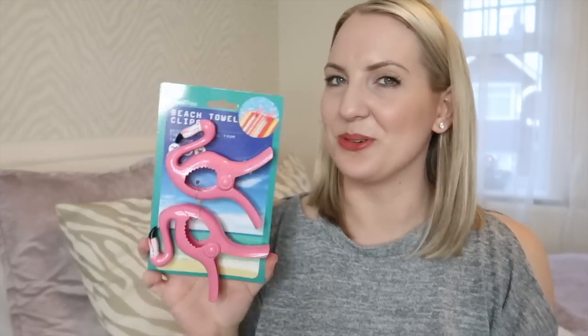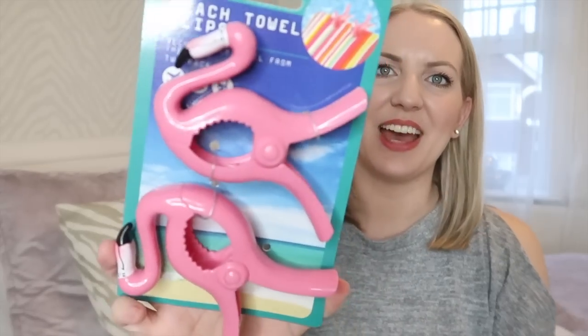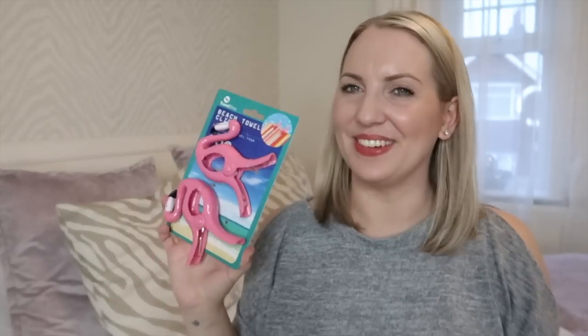I also picked up these which I thought were so cool. They had different styles but I liked the flamingos — they are clips for your beach towels. Whenever you're on a sun lounger sometimes the towel just falls off and I get sick of trying to tuck it in. These were £2.99. They also had flip-flop ones which I might get for Anthony, but I'm not sure he'd actually use them. I got these for hopefully our summer holiday.